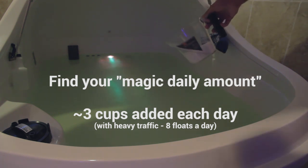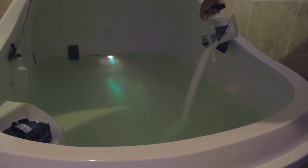We found this to be approximately 3 cups of salt added each day. This will save you a lot of time and energy and avoid having to add 100 to 200 pounds of salt to your pod all at once.